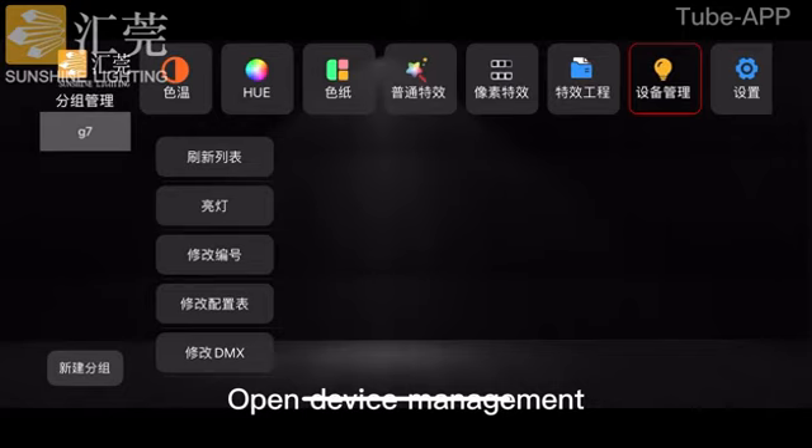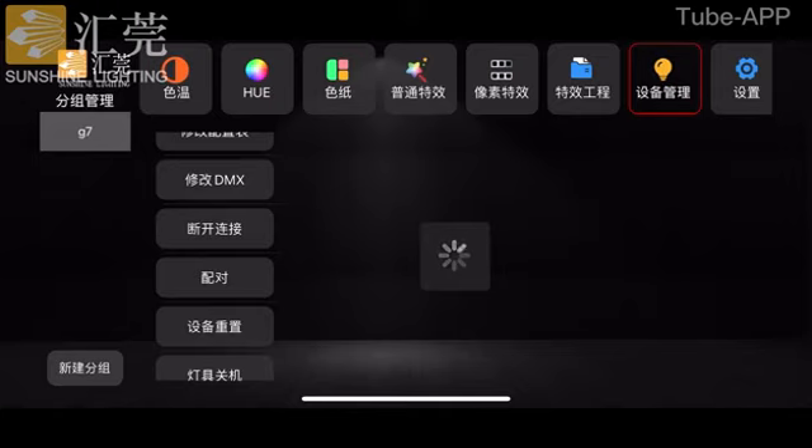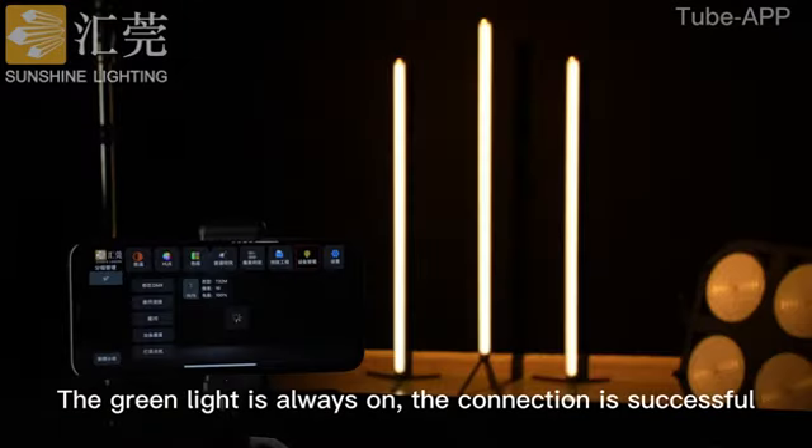Open device management and click pairing. Once the green light stays on, the connection is successful.